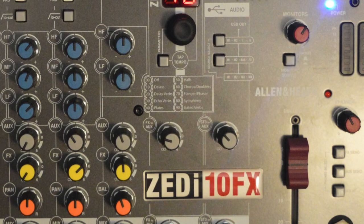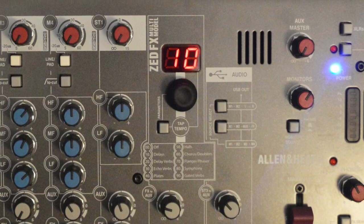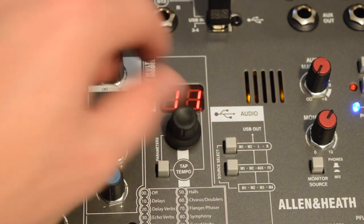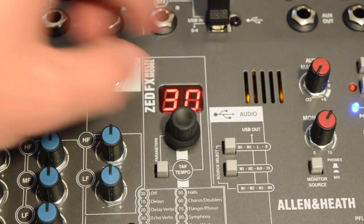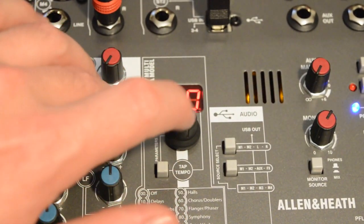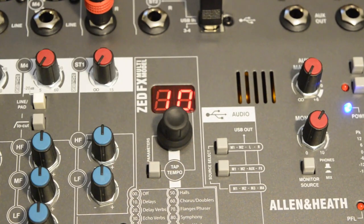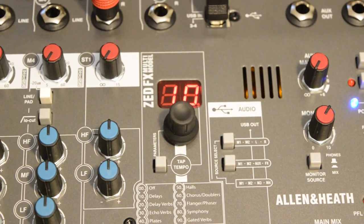Then there are the effects. These effects are optimized for send and return use, so they're all time-based — that's to say you'll get reverbs, delays, and some modulation effects. You get a hefty 61 presets and you can adjust parameters and save presets yourself, which is quite nice. They're a dream for live engineers working in small settings. In a studio situation you may rely more on in-the-box solutions, but in a live setting the effects are versatile, sound great, and are really easy to use.